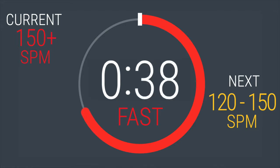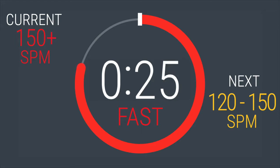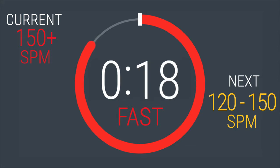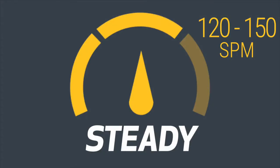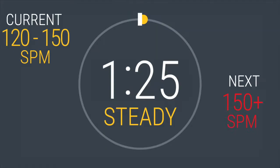40 seconds left. You are a machine. 30 seconds left. Dropping back to 120 and 150. In 5, 4, 3, 2, 1. Four down, halfway done. You will be here for 90 seconds. Find a comfortable rhythm.